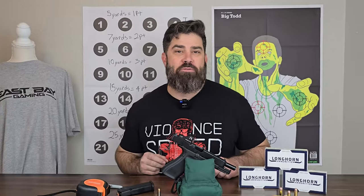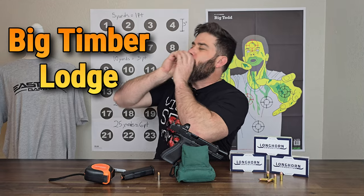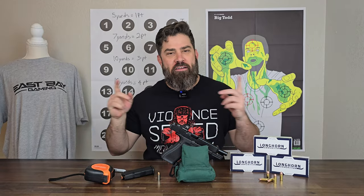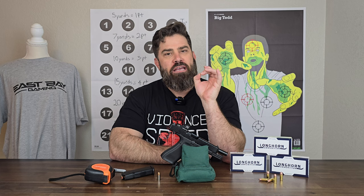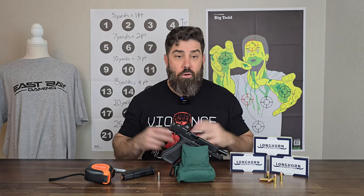Hey everybody, it's Nicholas Rogers with the Big Timber Lodge, coming back at you today with another awesome video. This video is actually due to some requests I've had from viewers saying, can you show us some of the drills that you do to get better with your pistol?